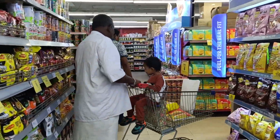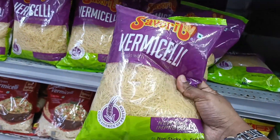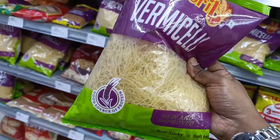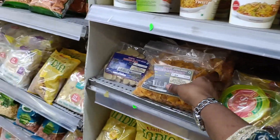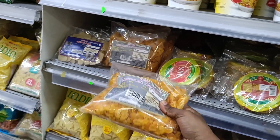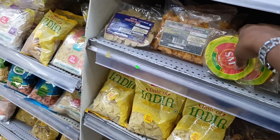If you have a grocery store, you can add items to the grocery store. You can add a bag and some more bags in the grocery store. You can add these two bags.